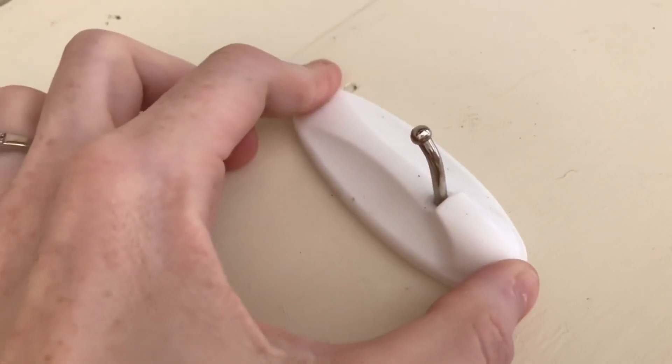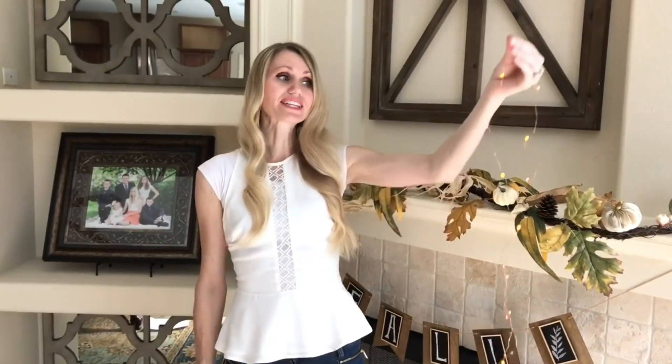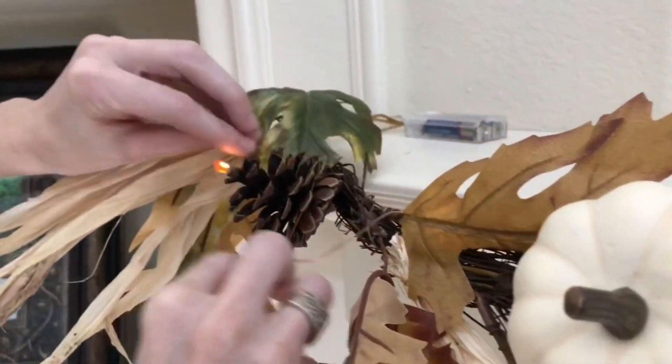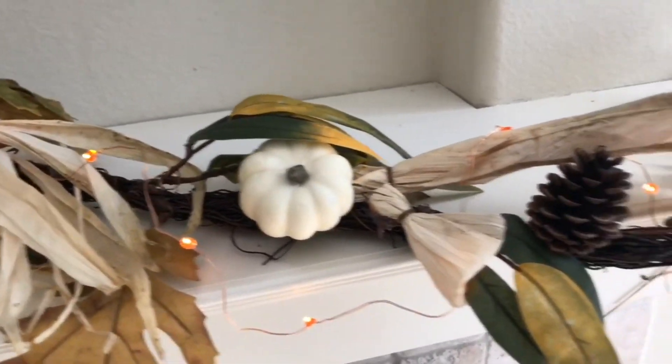I'm using command hooks to hang my garland. I fold the garland in half to find the center and place it on the hook. Then I wrap battery-operated lights around the garland — folding the lights in half first to find the middle so they're even on both sides. I'm using battery-operated lights to avoid dealing with excess electrical cords.